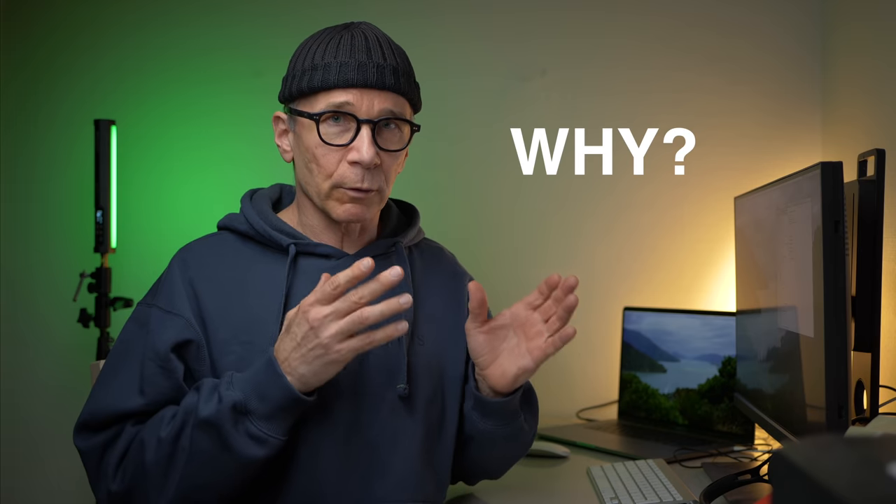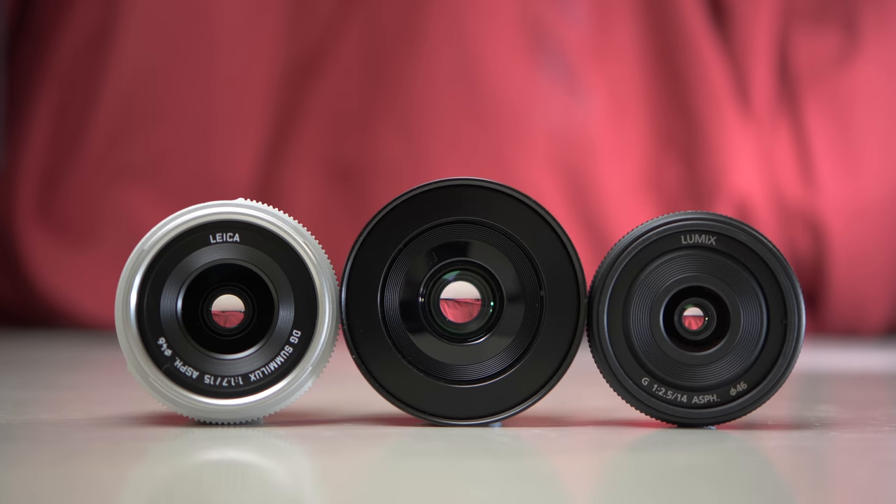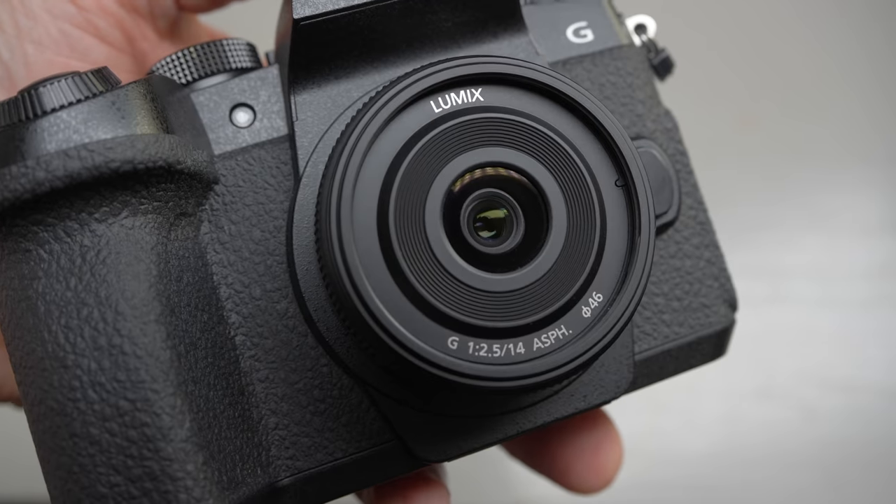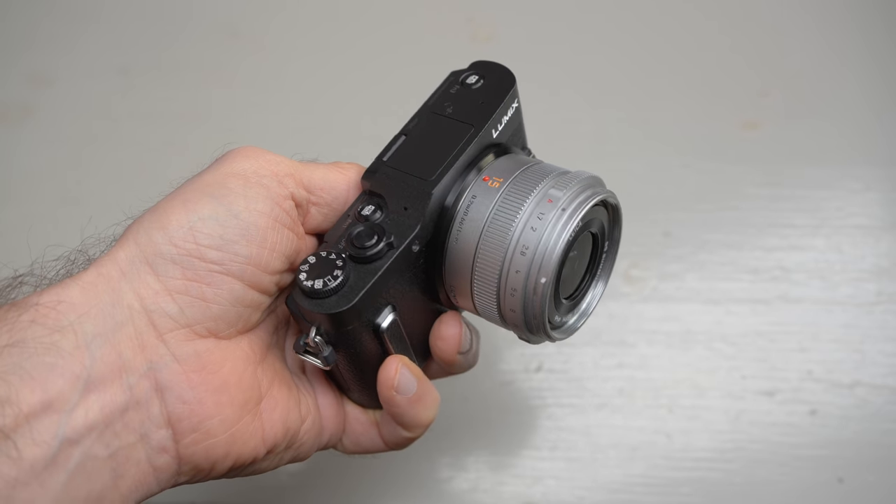Let's first talk about why you would buy a compact wide-angle lens in the first place. All these lenses are suitable for general photography. The angle of view is not too wide — I think anything wider than 14mm on micro four-thirds is too wide for general photography. These lenses are between 14 and 20mm, which is a good range. One reason to buy one is that you need a really compact, relatively fast maximum aperture lens for travel or street photography where compact size and lightweight are a definite advantage.